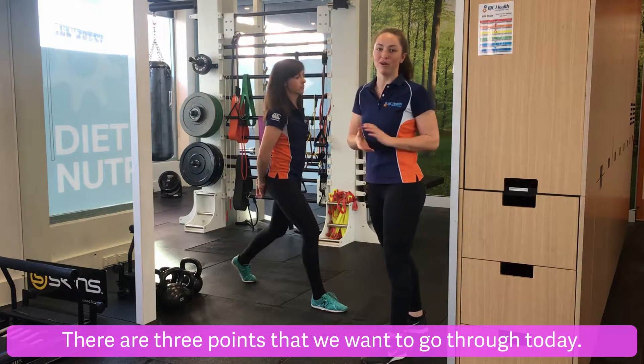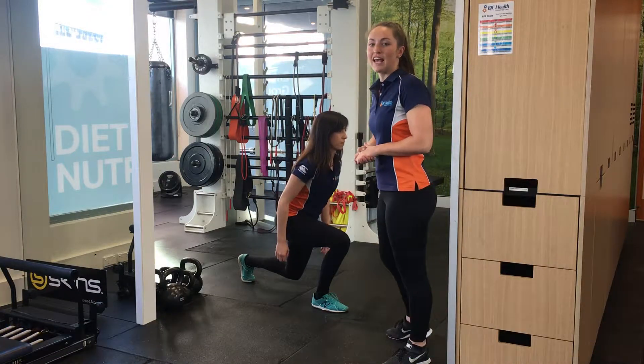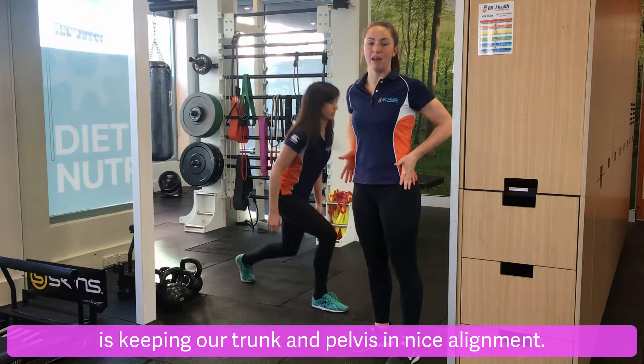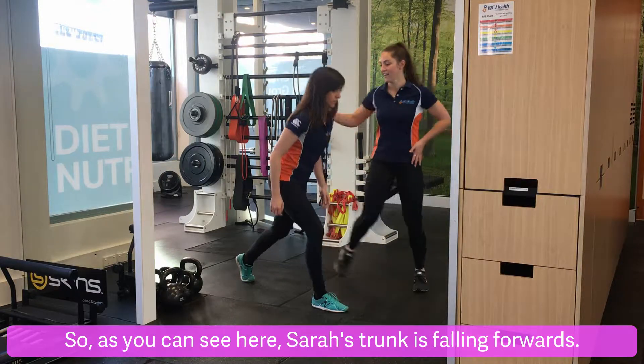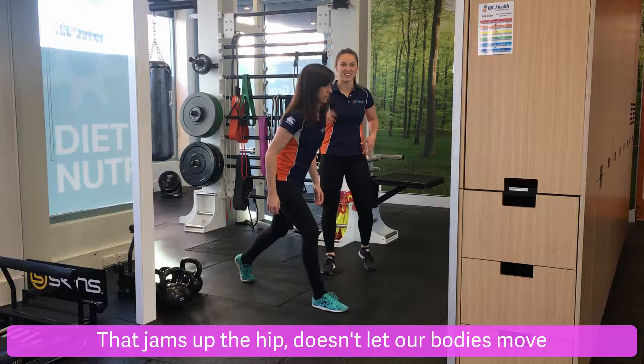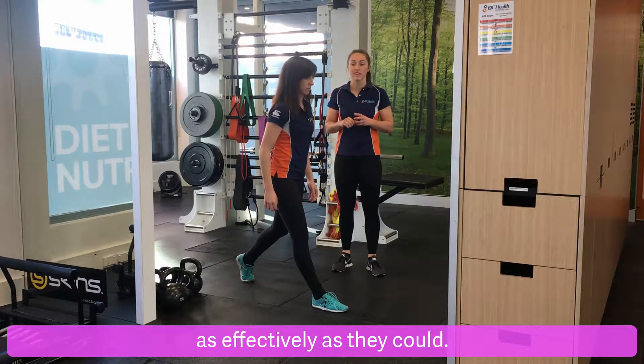There are three points that we want to go through today. The first one is keeping our trunk and pelvis in nice alignment. As you can see here, Sarah's trunk is falling forwards. That jams up the hip and doesn't let our bodies move as effectively as they could.